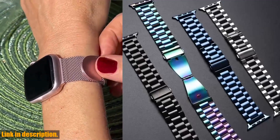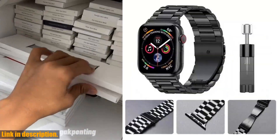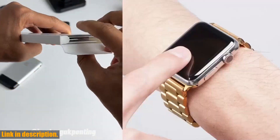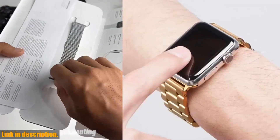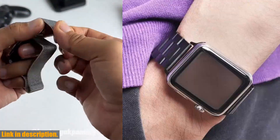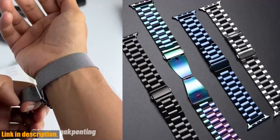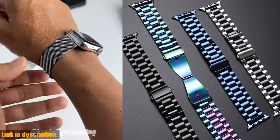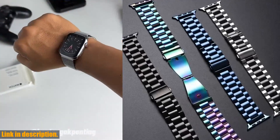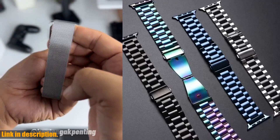This strap is compatible with a range of Apple Watch sizes, from 49mm all the way down to 40mm, and it fits the Series 9 all the way back to the Series 4. No matter which Apple Watch you have, this strap will elevate its look and feel. I have been using this strap for a while now and it has completely transformed my Apple Watch experience — I get compliments on it all the time. If you're ready to take your Apple Watch game to the next level, I highly recommend checking out this stainless steel strap. Upgrade your Apple Watch experience today.